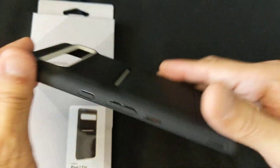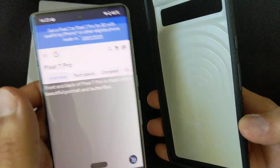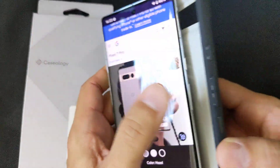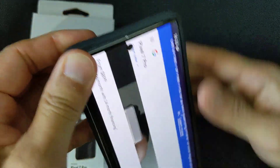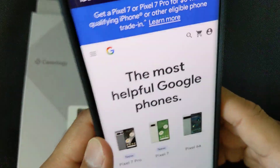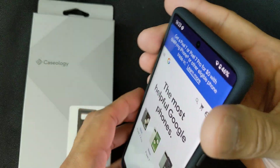So let's go ahead and slide in my white Pixel 7 Pro, which you won't be able to see once I put it in the case. And let's go to the back first.